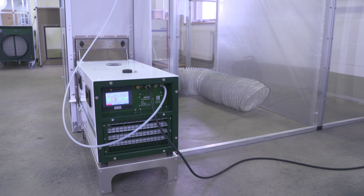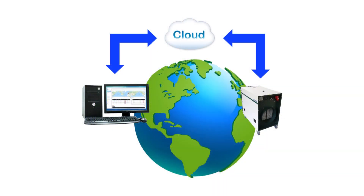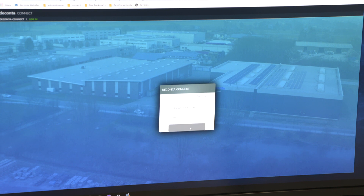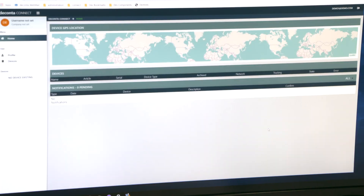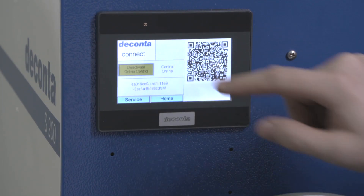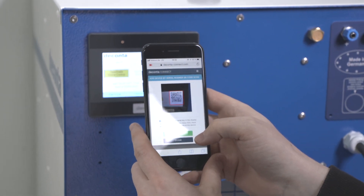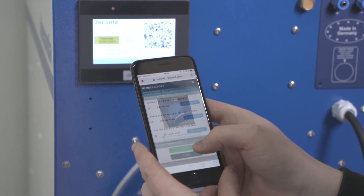The unique selling point for devices with the new decontor control SRE Connect is that they can be remotely controlled and monitored with any internet-enabled PC, cell phone, or tablet. First, you log into the decontor cloud. After that, another NPU is added to the personal network in a few simple steps, easily with a smartphone.